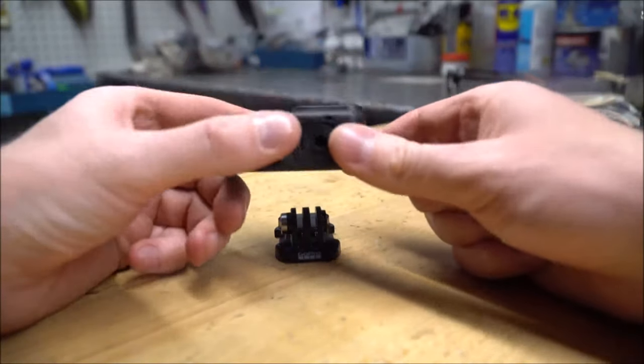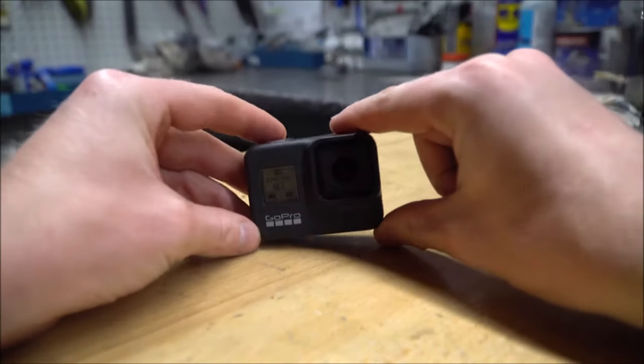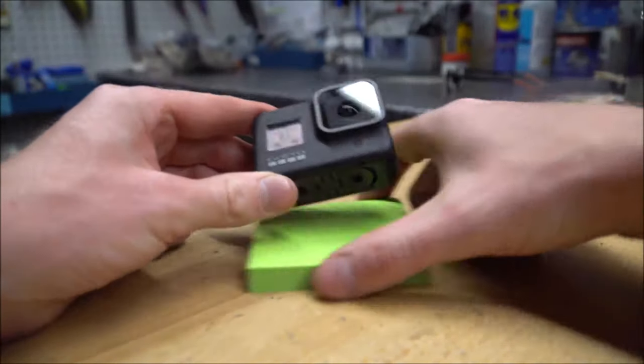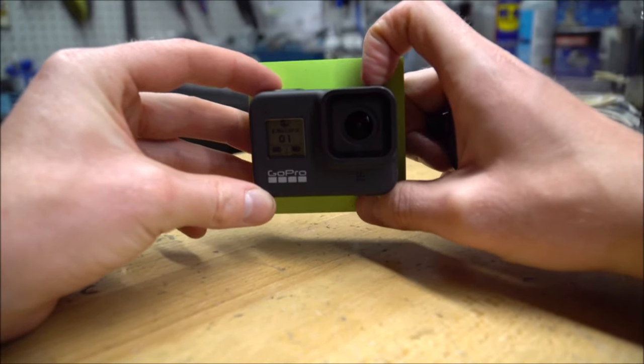I do really like the foldable legs, so it becomes much more compact for storage. It's a really small camera size-wise.